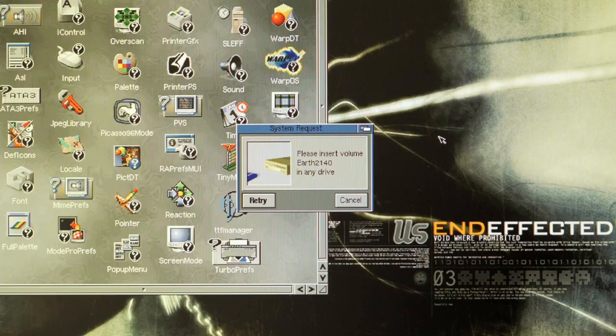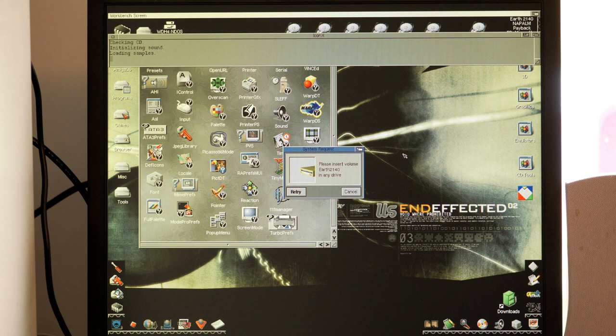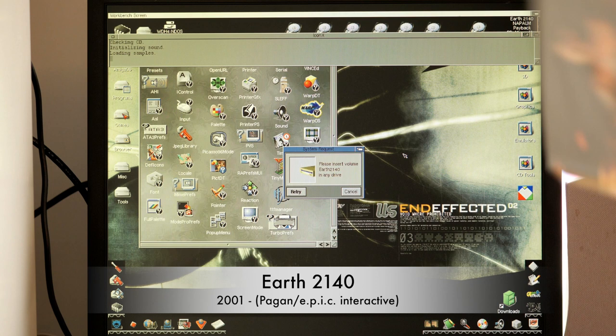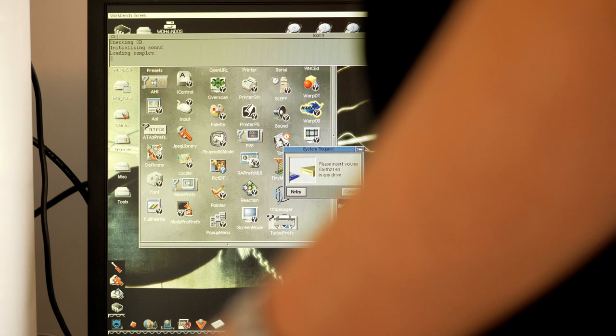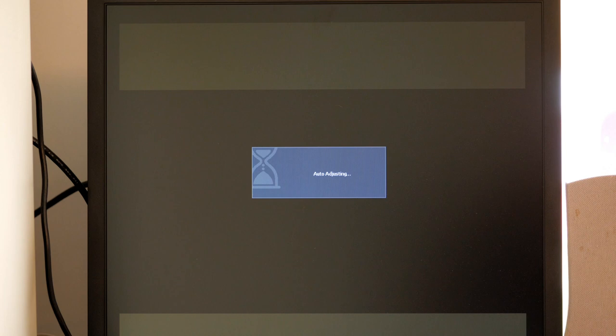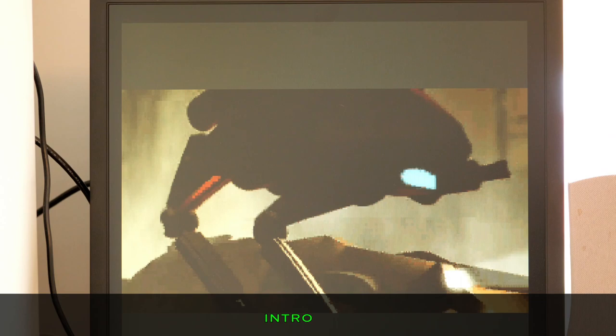I need the disc, which is handy since my drive now works. Let's just dig it out — it's an ugly fellow on the front. Got the disc in there.